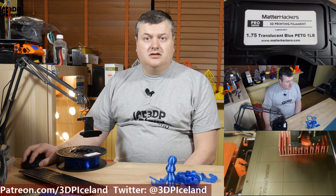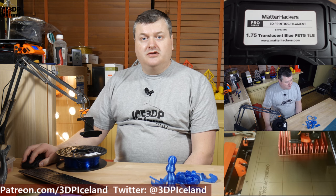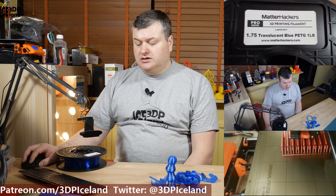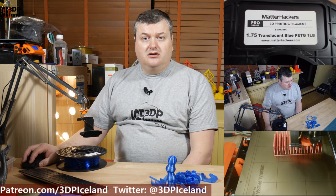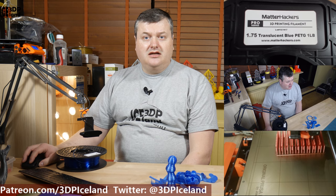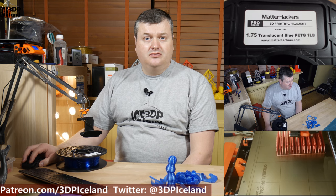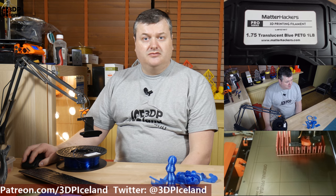Hello, my name is Martin and this is 3D Printing Iceland. Today I'm going to review a filament from Matterhackers.com — it's a Pro Series PETG filament. I purchased this filament on their Black Friday sale and this review is totally my own thoughts. I didn't get any information or payment from Matterhackers for doing this review, so it's totally just my thoughts on the filament I bought with my own money.